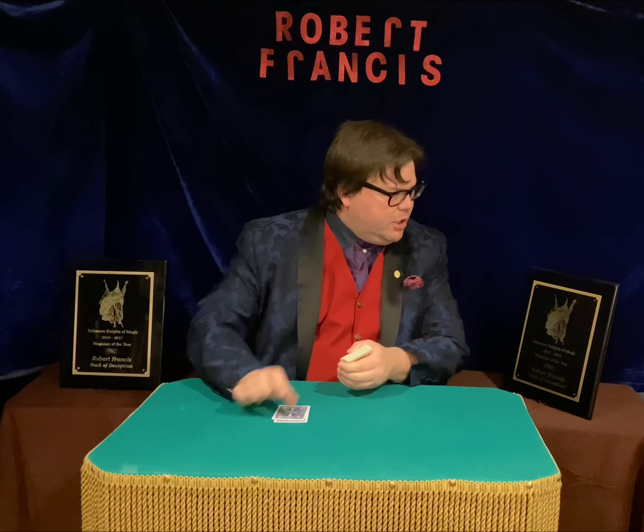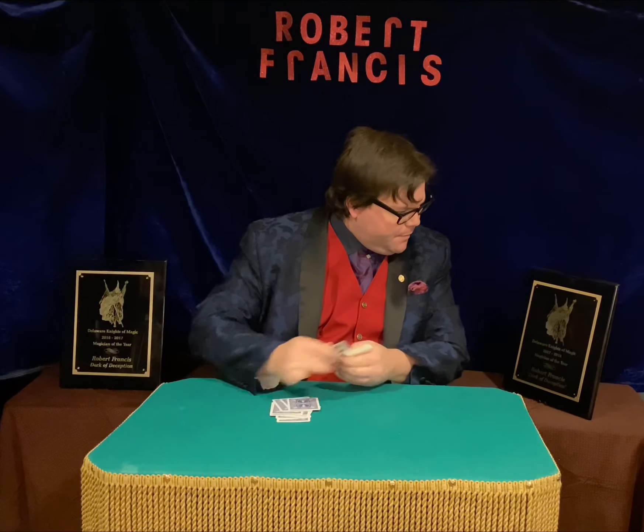Here we go. I'm going to deal the cards like this. And whenever somebody likes, I just want somebody to say stop. That's all you got to do. I won't even look. Anybody — it could be your mother, your brother, your uncle, your dad, your sister, your cousin, anybody.